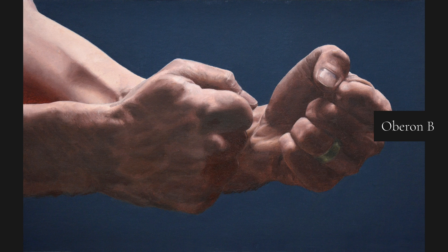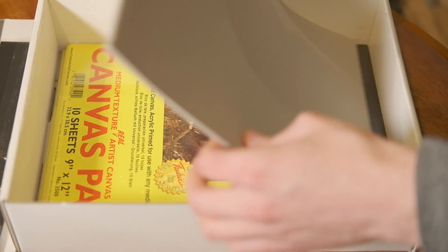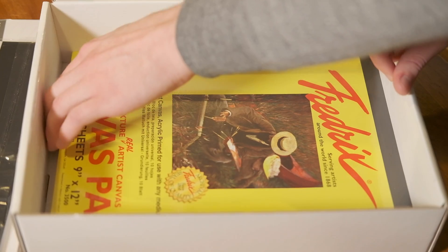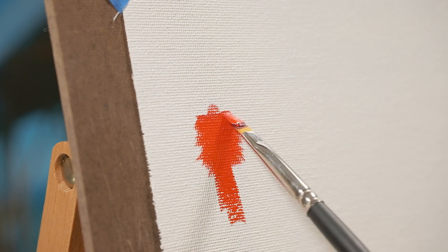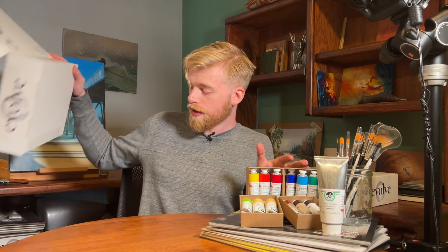You can put these paintings in art shows and sell them or win prizes. You wouldn't be the first student to start making money back on the program before you even finish block four. Here's your canvas for your block four paintings. We tone them gray so that you can see your colors and values accurately — just like the gray-toned palette paper — and it helps with coverage. At the bottom we have two canvas pads for your 20 paintings in block three. These are perfect for studies: inexpensive but very effective for learning, and they still make great paintings.